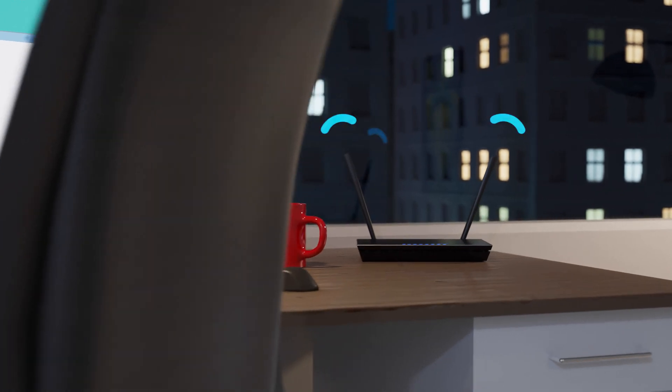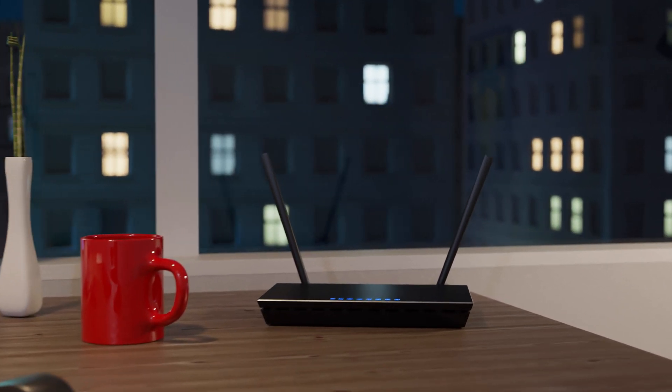Have you ever watched sci-fi movies and marveled at how advanced the houses are? Well, that future isn't too far-fetched. Here's how easy it is to set up your own home network of devices.